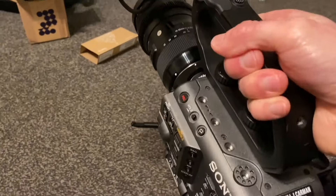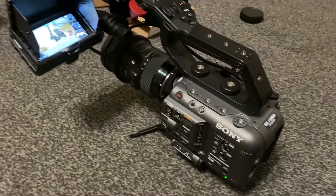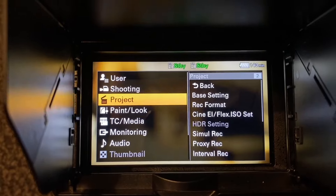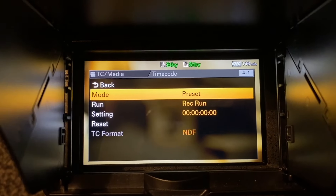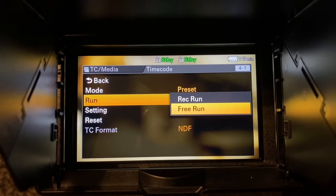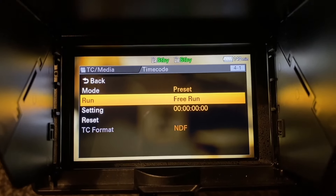This is just a quick clip of me going into the menus and showing that free run timecode option — something easy to check that I should have noticed, but it's something I'll keep in mind for future shoots.